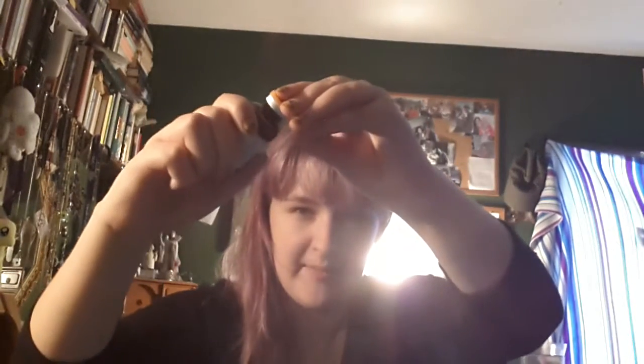You see the cap? You pull the cap off like that, and that can just be thrown in the trash. Then you see the little rubber seal on the inside there.